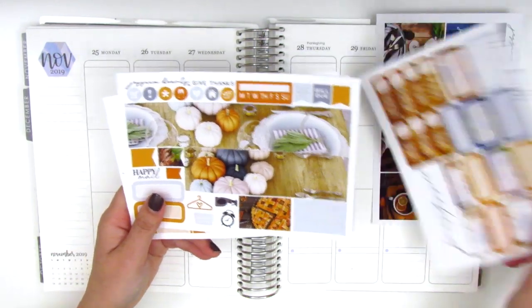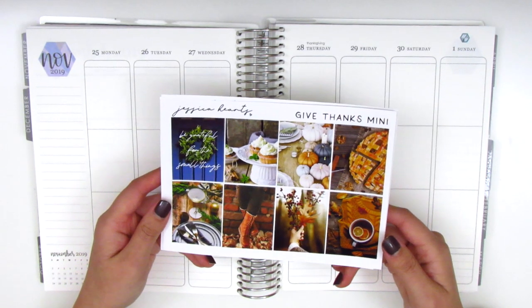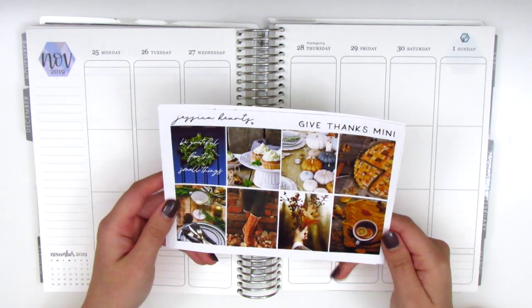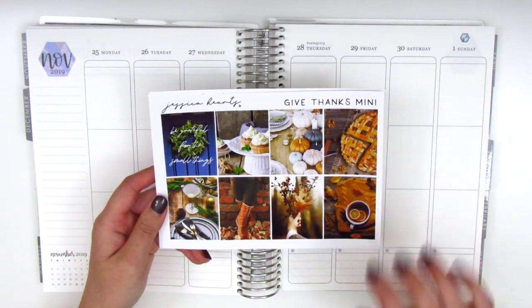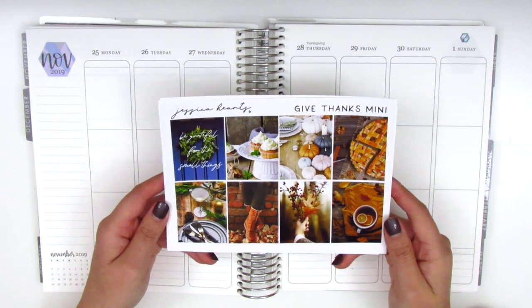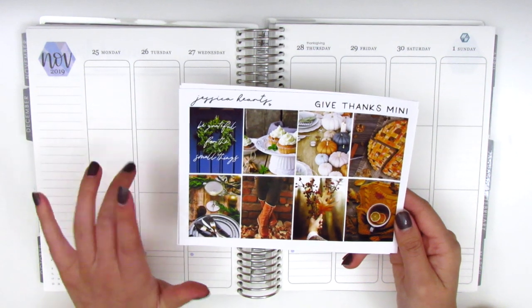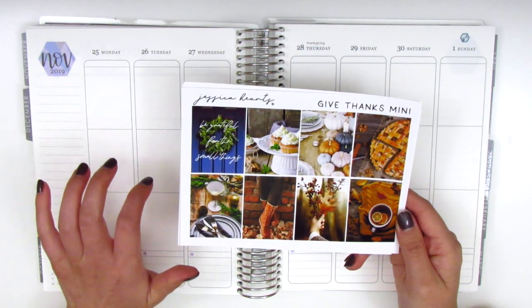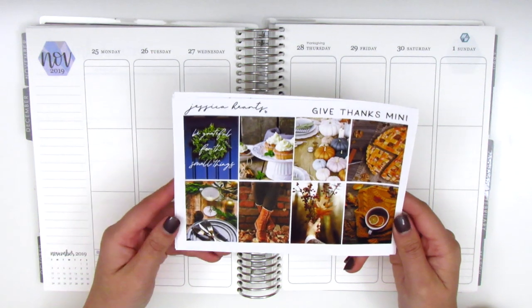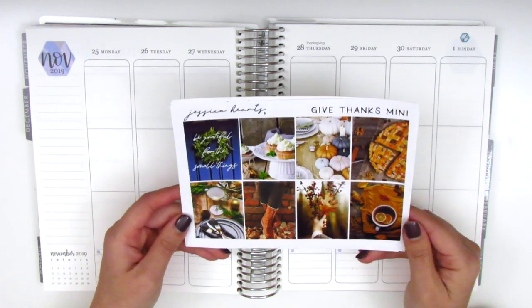So that is the Thanksgiving kit that I will be using. I'm planning to pull in some gold foil because I think it would pair really nicely with this kit. Also, just a quick side note — please don't mind my chipped nails. I haven't had a chance to redo them, but I am going out of town again tonight and I really want to finish filming so that I can have some things to edit and hopefully upload when I'm gone. Anyways, without further ado, I want to go ahead and get started by placing down my bottom washi.